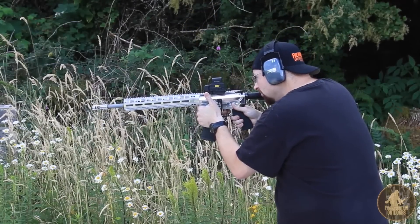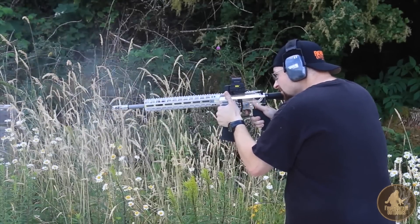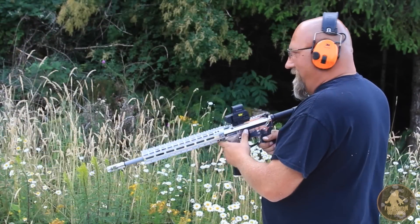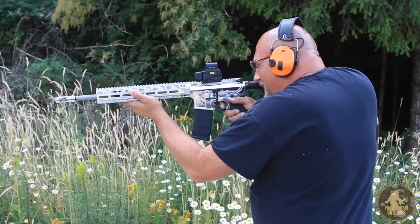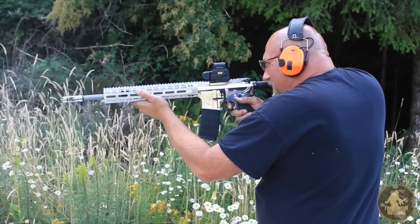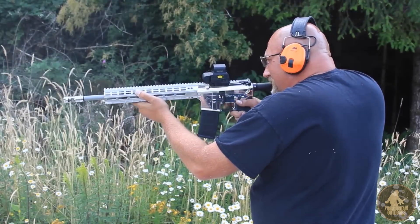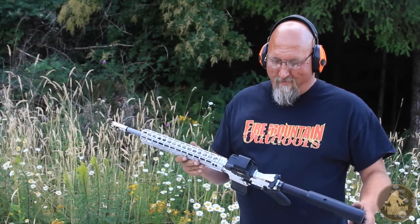The rifle is fired on the range. It runs pretty good. Mark gives it a try as well. The rifle performs as well as it looks — that's a win.